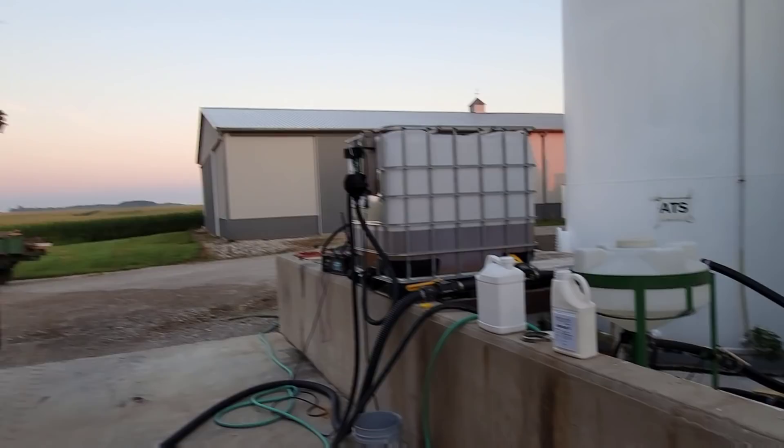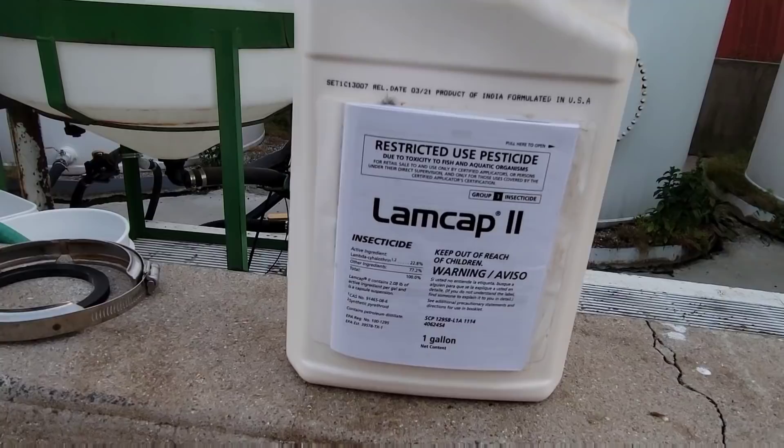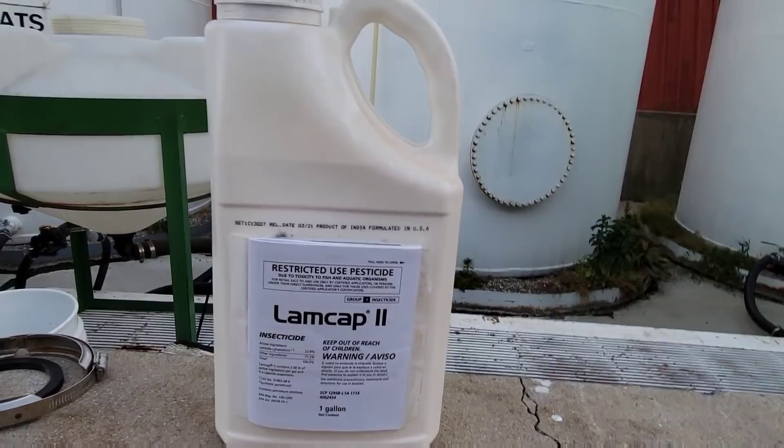The chemical we're using is LambCap 2. It's a pyrethroid insecticide - basically it's generic Warrior 2, if you know what that is. Made by the same company, it's the exact same thing, just a different label. Here's the thing about insecticide: while this one isn't that dangerous, it is, but it's not a skull and crossbones chemical.